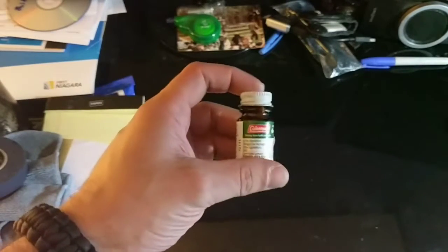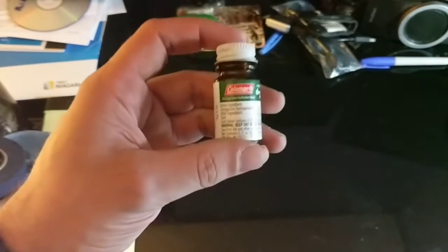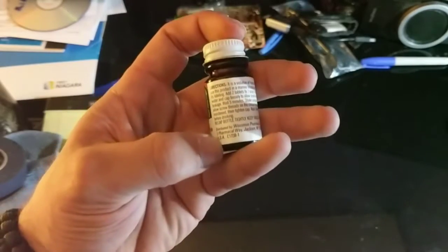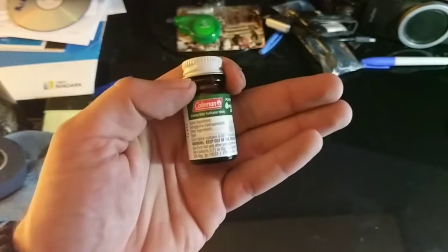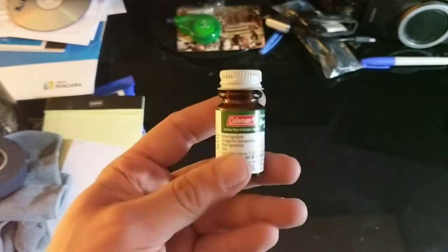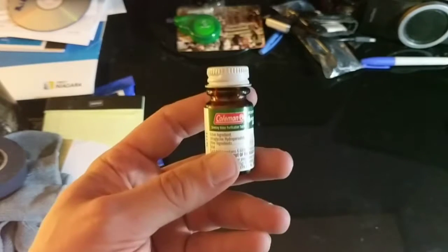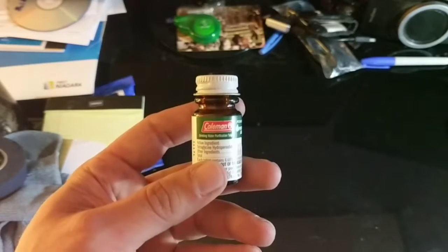We're starting with water purification tablets — these are Coleman tablets. You've got to drink water; it's life. So if you need something to drink and you're in the middle of the woods and you don't have any other way to do purification, you can pop a couple of these pills in your canteen and in half an hour you've got yourself clean water that you can drink. This little bottle runs about five or six bucks.